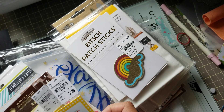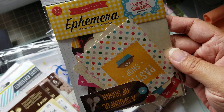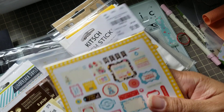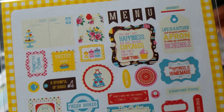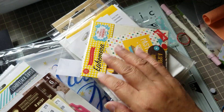They have other kinds of patches, but I didn't get them. I got this ephemera — it is from Echo Park and it's 'Happiness is Homemade' from Lori Whitlock. I don't even have the paper line, but I really love the vintage look here and the colors they use. I really got it for that apron right there, and I think I have that die now.